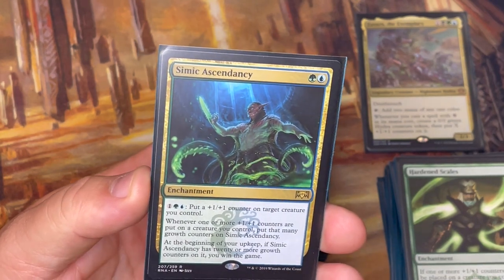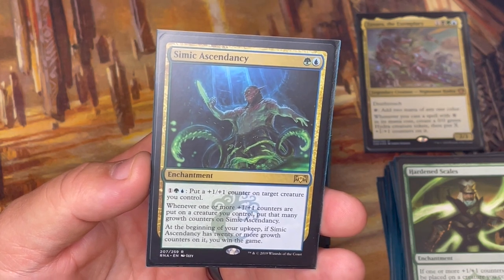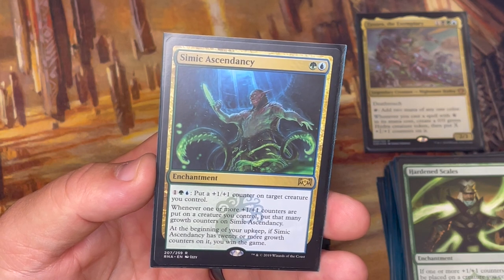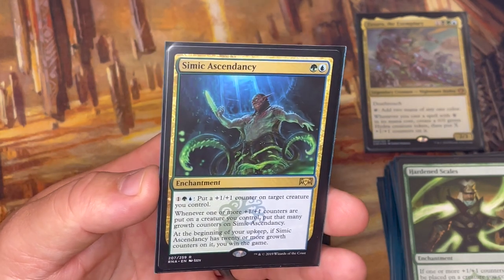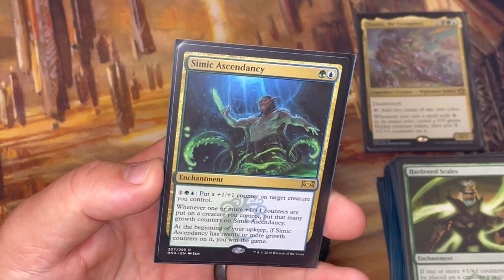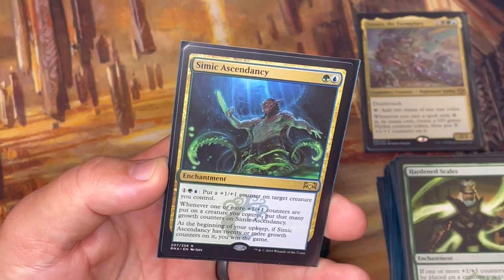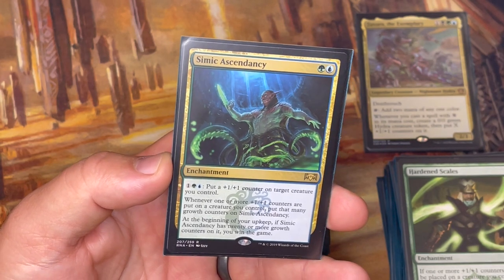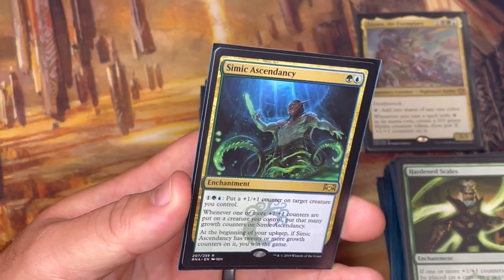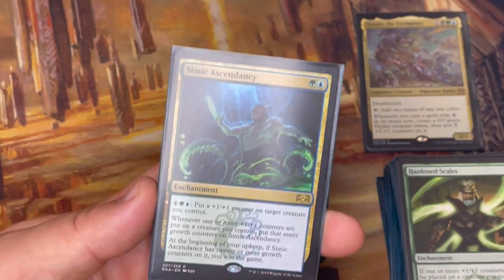Simic Ascendancy lets me put a +1/+1 counter on a creature, which is nice. Whenever a +1/+1 counter is put on a creature I control, I put that many growth counters on Simic Ascendancy, and at the beginning of my upkeep, if Simic Ascendancy has 20 or more growth counters on it, I win the game. This is an alternate win condition. You might think it takes a while to get to 20, but with doubling effects it's not going to take that long. Vorinclex doubles counters of any kind including growth counters, so this can get to a win pretty quickly in the right board state.